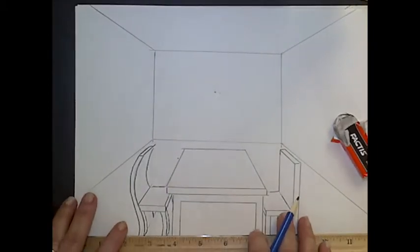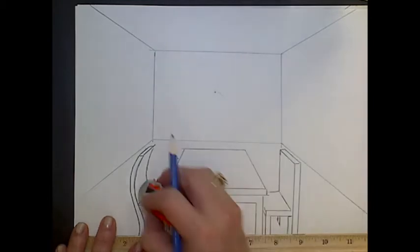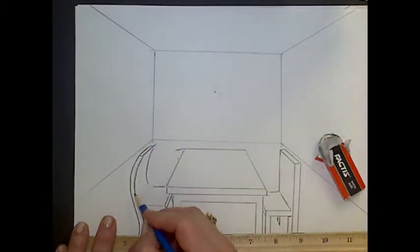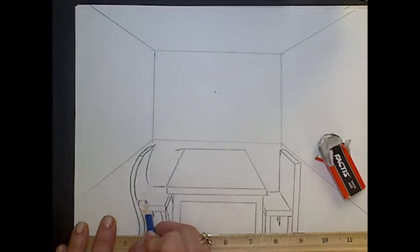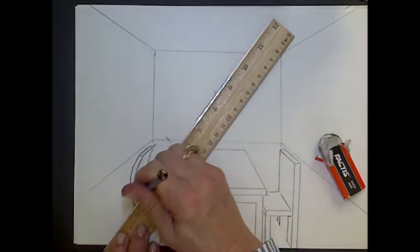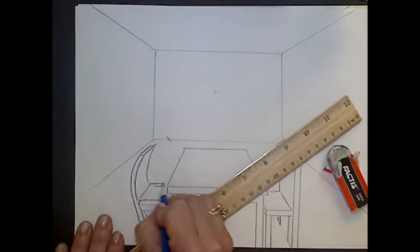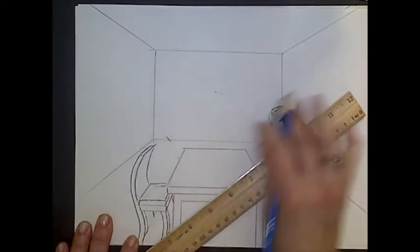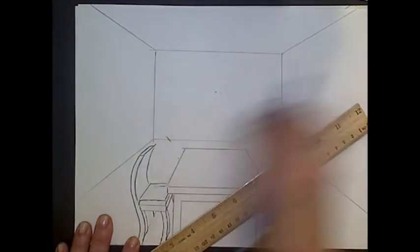If you wanted a cushion on top of that — so that's just bare wood — I'm going to draw another rectangle on top of here. Maybe make it go out a little further for a cushion. That cushion edge also needs to go to the vanishing point. So there are some chairs.